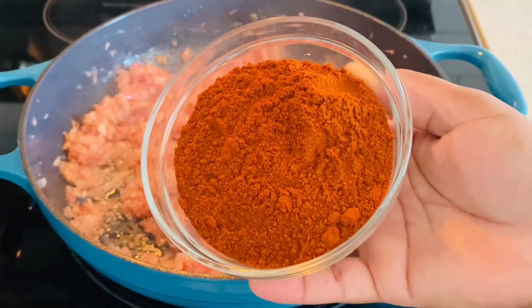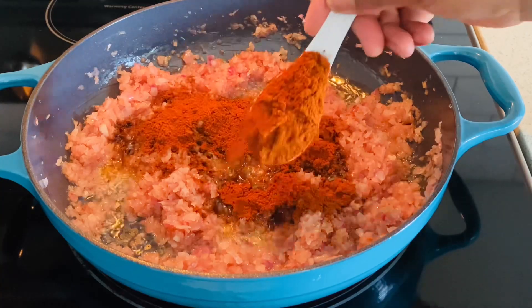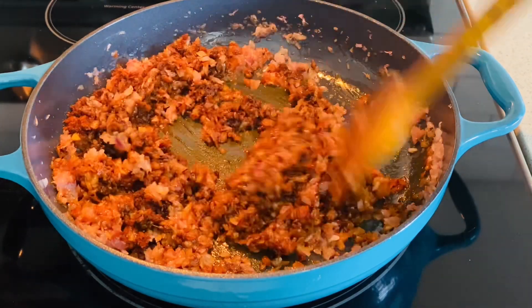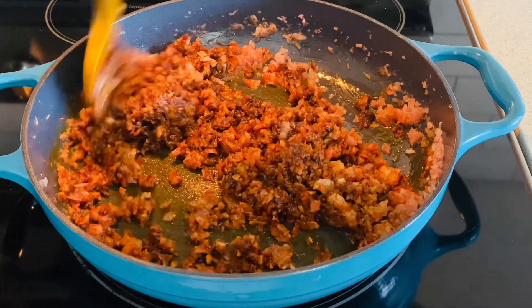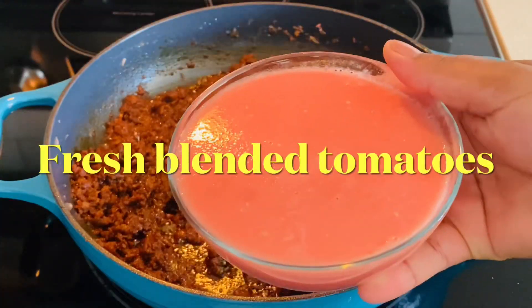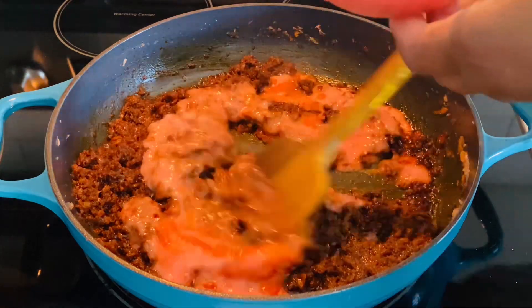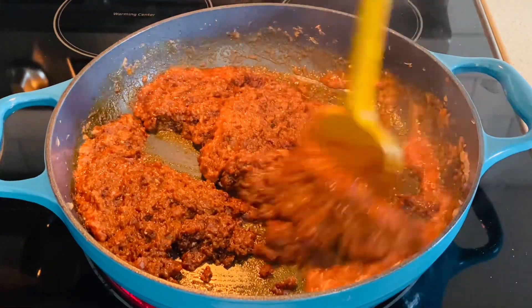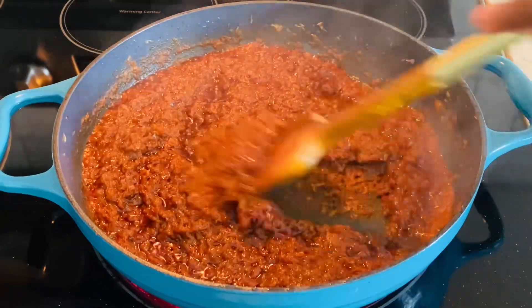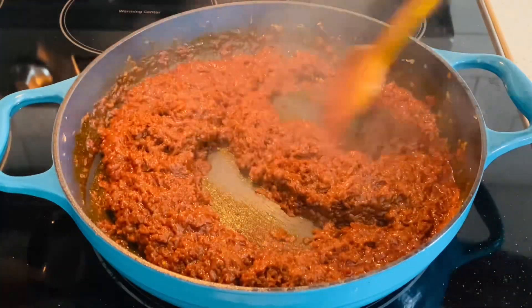Then we'll go ahead and add the berbere spice. The reason I'm adding berbere spice early is that the longer it's sautéed or cooked, the spiciness will really reduce — especially if you don't like it spicy. Then we'll put the heat to low and just keep on stirring. It's just a lot of stirring here.